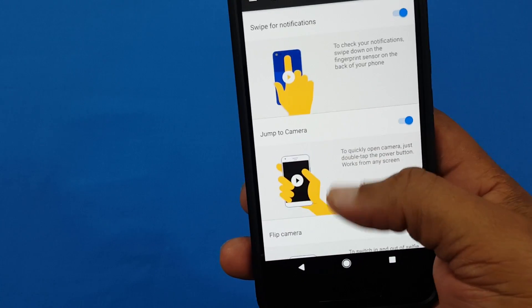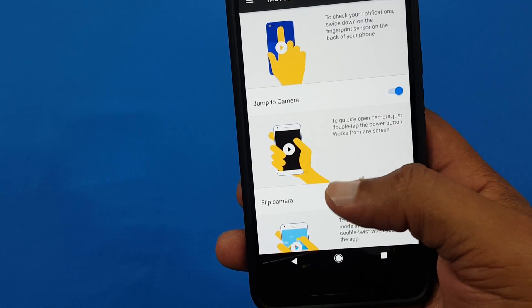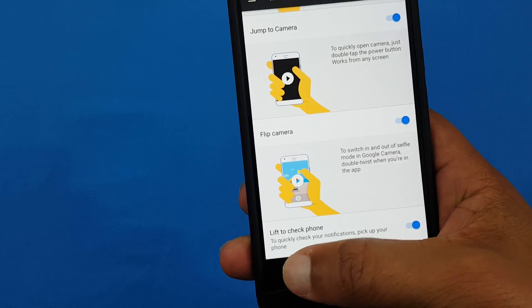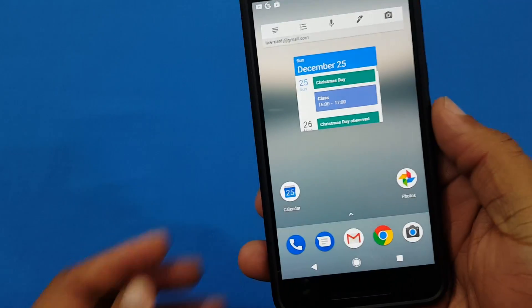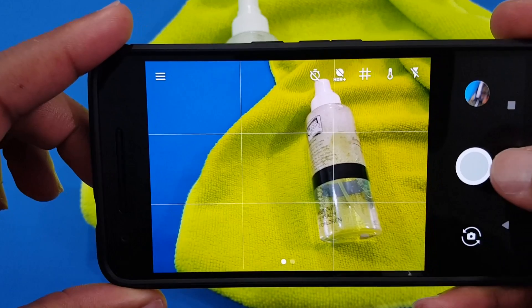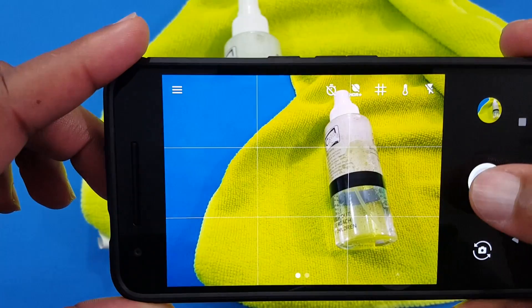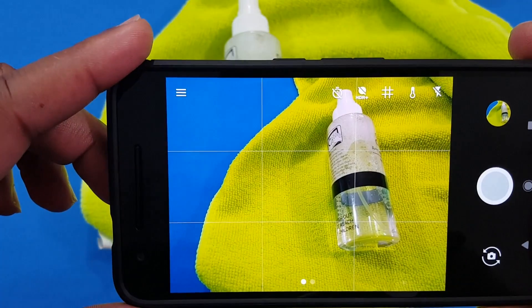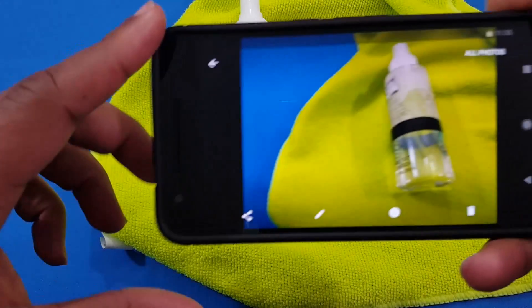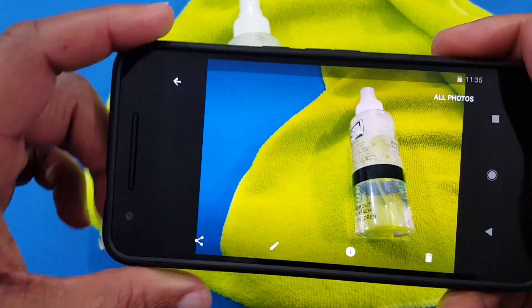I really like this — if all those features get to work, you've got a Pixel phone right here in your 6P with front-firing speakers, so you might have a better deal there. The camera did get some of the features from the Pixel and the camera shutter speed is pretty quick — just fired it off, boom boom boom, pretty quick just like the Pixel. The 6P takes pretty decent photos as well.